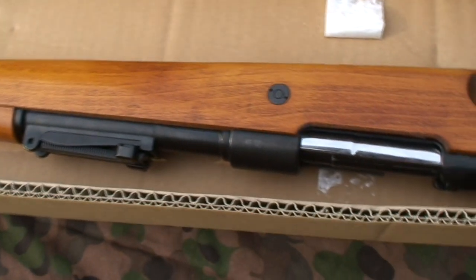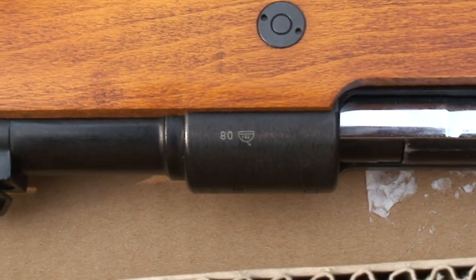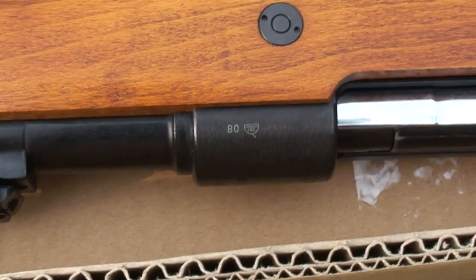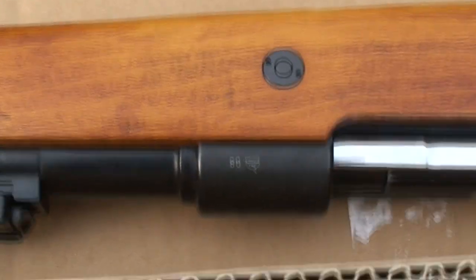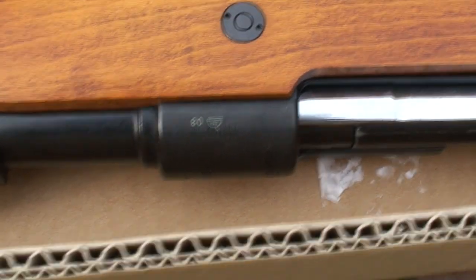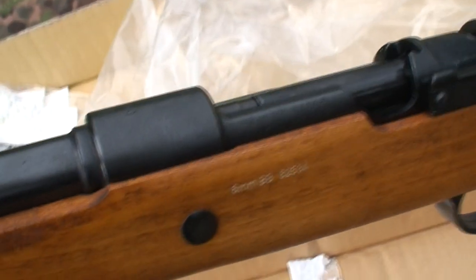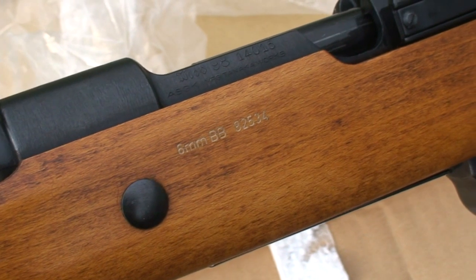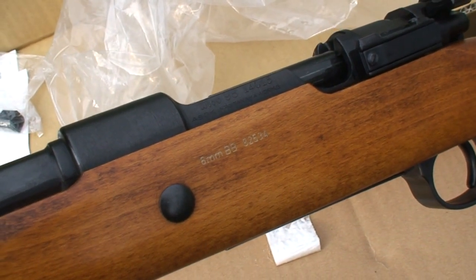I can show you some interesting things. These are special Hungarian markings — all airsoft guns sold here have to carry these signs. Interestingly, if you buy anything else anywhere else in the European Union, for example in the UK or Poland, they don't have to have these markings. There are the same engravings in the wood: 6mm BB and the serial number — these belong to the Hungarian markings.